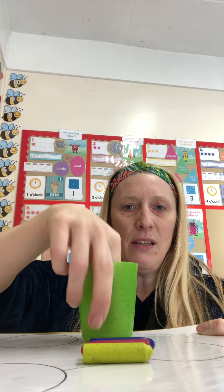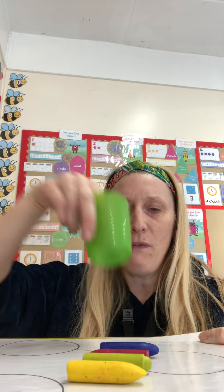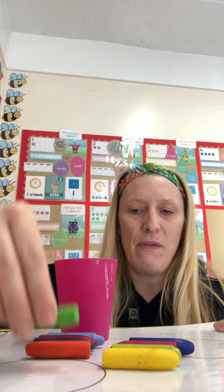So I start with the green pot first of all. How many? Count with me. So we've got one, two, three, four in there. So how many more are going to be in the pink pot? Well done. Let's check. We've got one, two, three, four, and five.